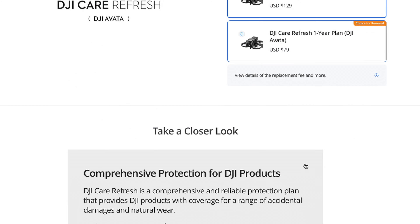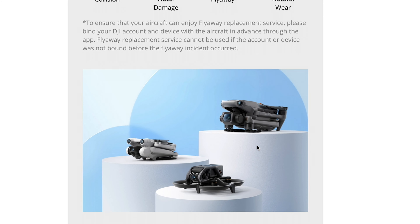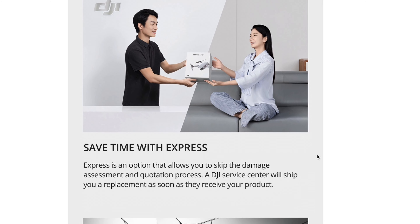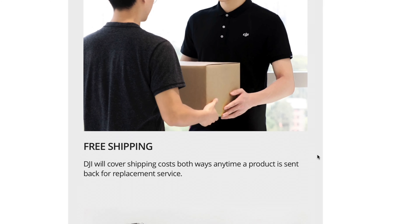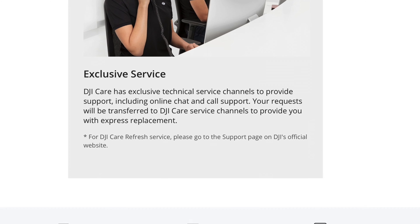So what does DJI Care Refresh cover? Well, it covers anything from collisions to water damage, flyaways, and even natural wear and tear on your drone. This is really great especially when talking about drones, because it's absolutely possible that something bad could happen while you're in the air — whether you're attempting some acrobatic maneuver you're not fully prepared for, or if you have some electronic error or glitch in the system that causes your drone to fly away or break during normal use.